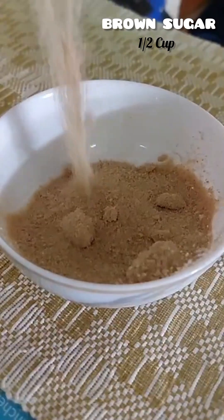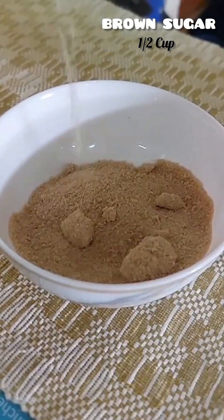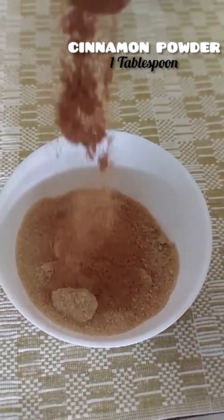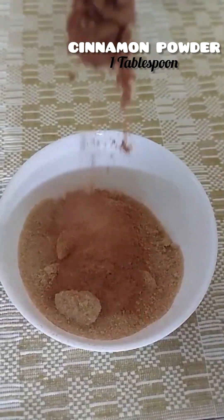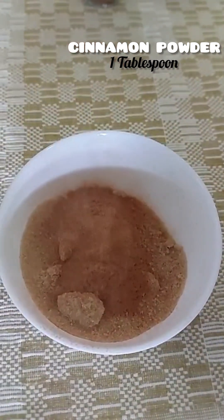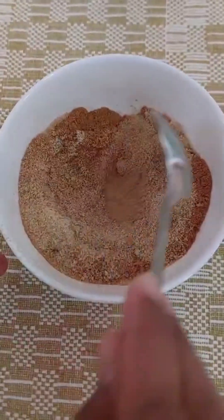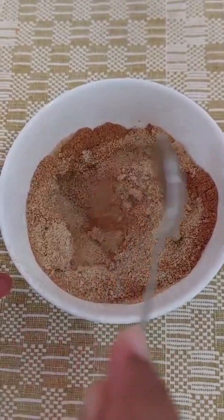When we mix it in a small bowl, we add 1 tablespoon cinnamon powder and mix it in a tablespoon of cinnamon powder.